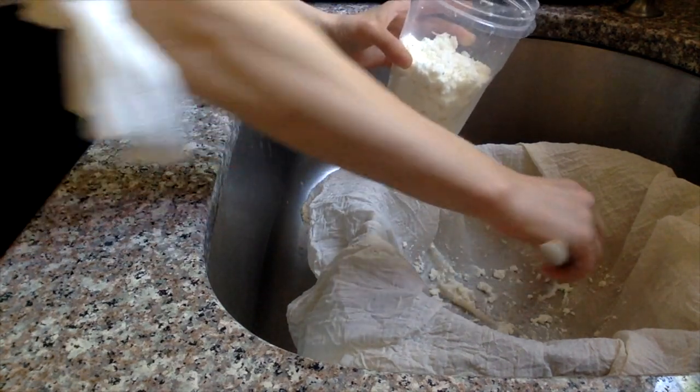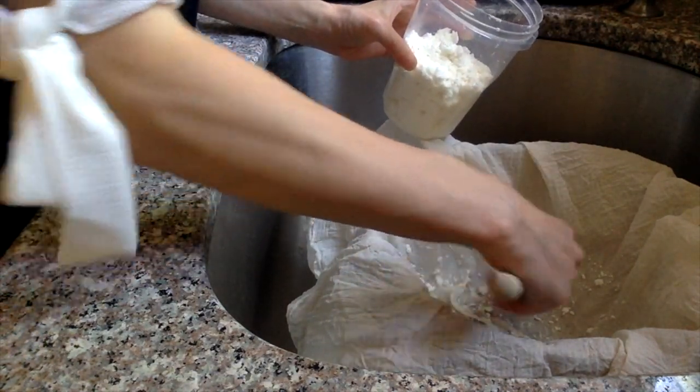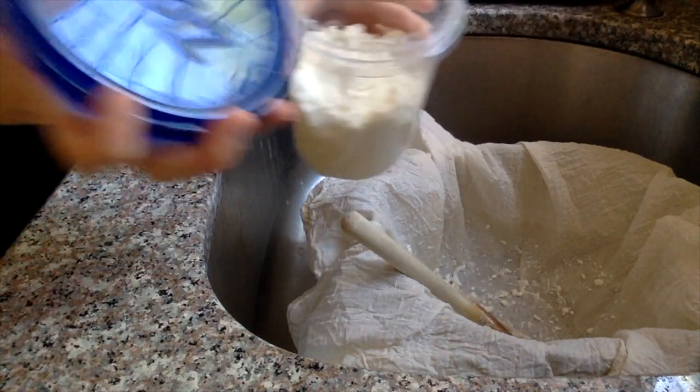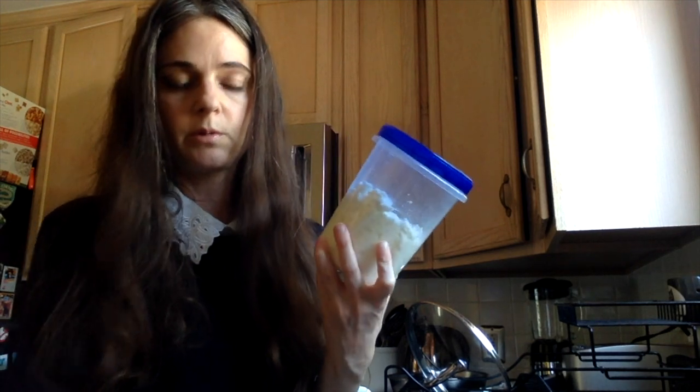There's a little bit left in the cheesecloth. I'll put the zip-lock top on and store it in the refrigerator until I'm ready to use it for baked ziti or whatever I want to make. That's how to make homemade ricotta cheese in the Instant Pot. If you don't have one, you can make it on the stove or in a slow cooker — it's not really any faster in the Instant Pot since we're not pressure cooking, but it's a nice one-pot option.